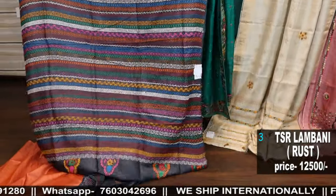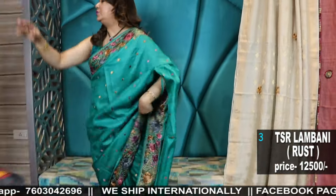It's just too beautiful, truly gorgeous. Pure tassar embroidery, handwork embroidery.